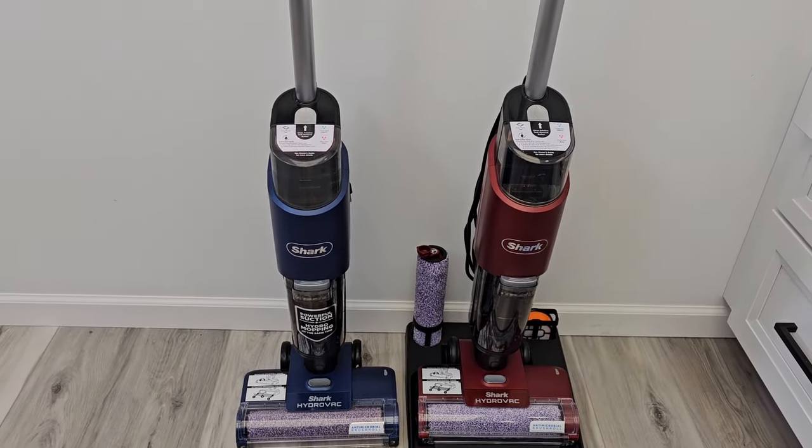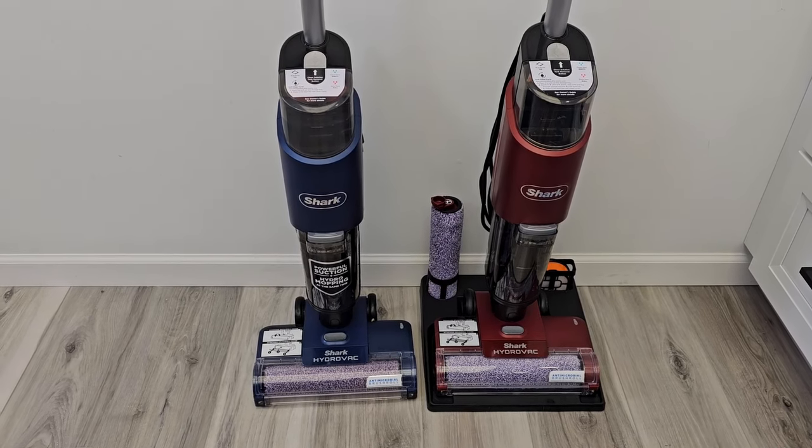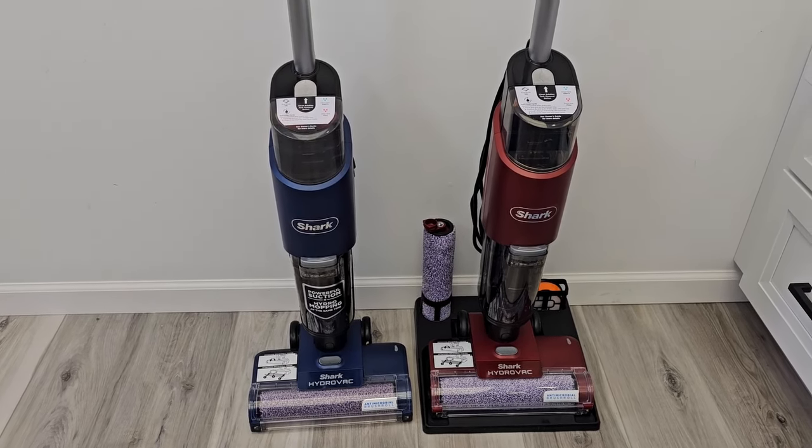If you could give the video a thumbs up underneath, I really do appreciate it. In the comments, if you have one of these Sharks, tell me what you think of it and what improvements you'd like to see.